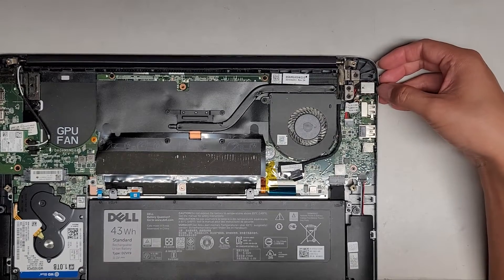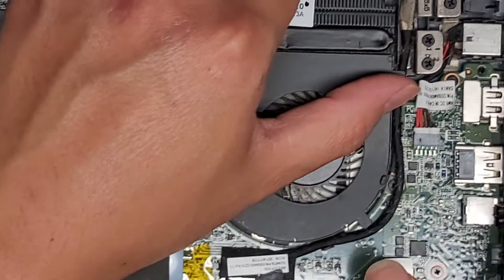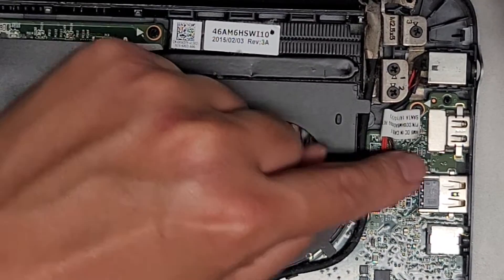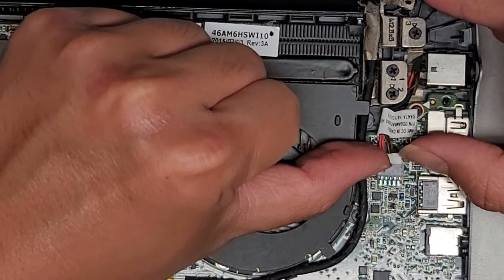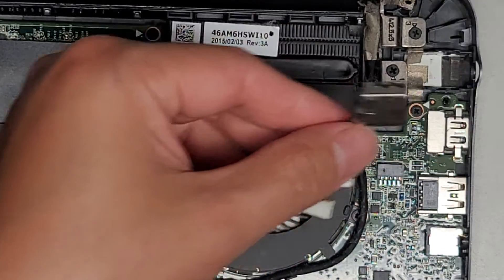The DC jack charge port connector is right here, so we're going to pop this out — it looks very easy to remove. Let me zoom in here. Make sure you take note of the connector orientation so you don't put it upside down when you replace it: red wires are going towards the fan, black ones going towards the outside. I use my fingernails at the wings here and just wiggle the connector out. Then we go ahead and wiggle this out, and yeah, it comes out really easily.